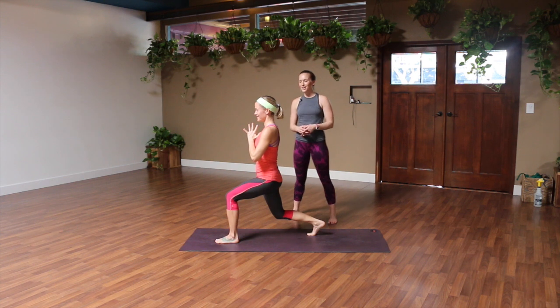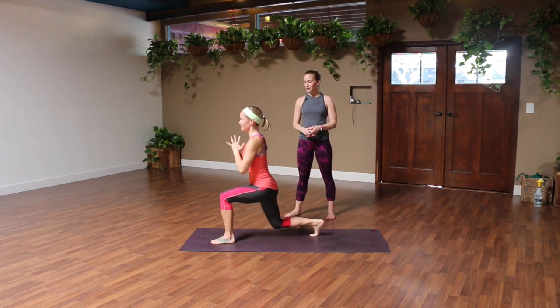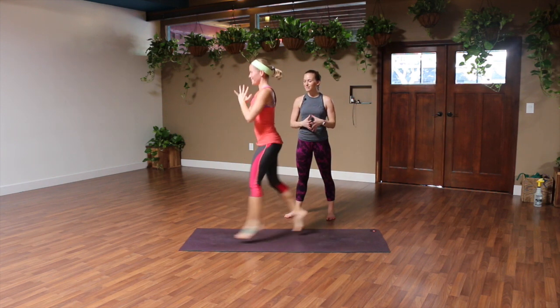Good, so just like that — let's watch Helen do a couple more. She has great form here. You wanna keep your knees in line with your toes, keeping that core tight.